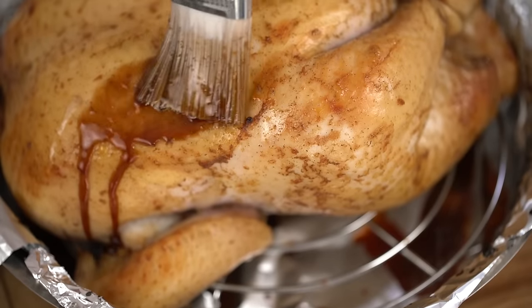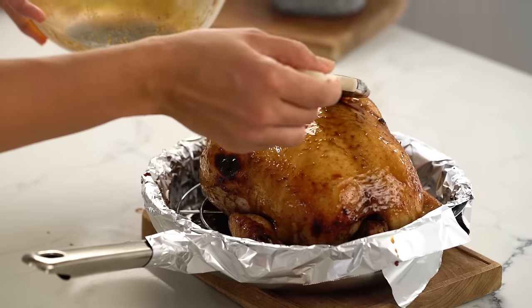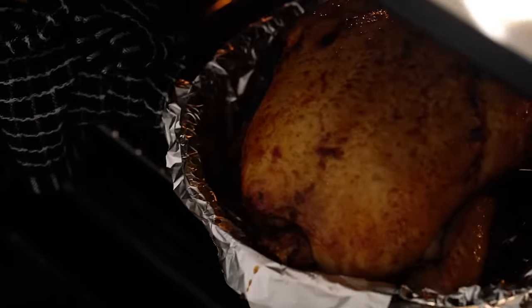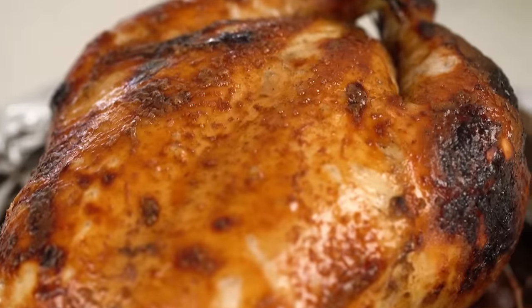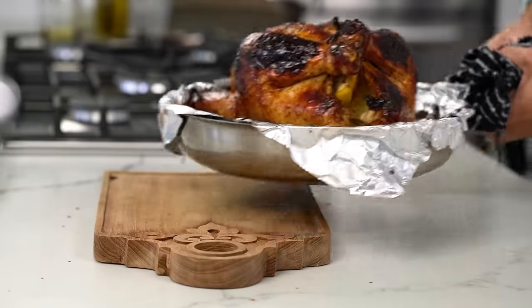This is smelling amazing. Give it another lashing of that beautiful marinade and back into the oven for another 20 minutes. Then one last layer: we're starting to see some really good colour here — another layer of marinade — and then back in the oven for another half hour or until cooked all the way through.